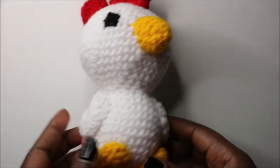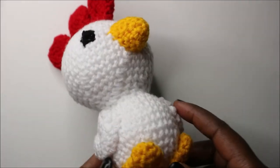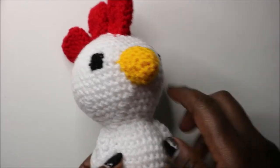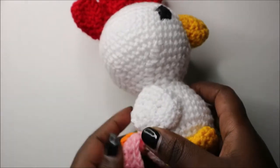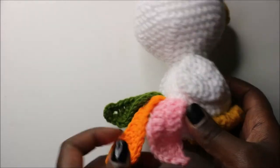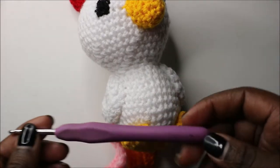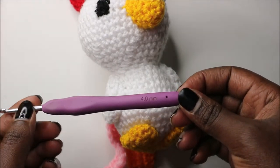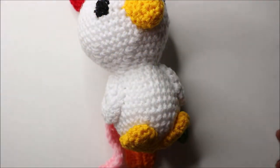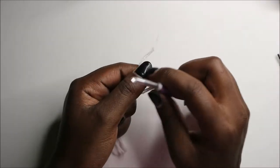Welcome back to my channel! Today we are going to make a cute little chicken. You'll need different kinds of yarn: yellow for the legs and beak, red for the combs, white or any main color for the body, and three different colors for the tail or feathers. You'll need a 4.0mm crochet hook and normal weight yarn, plus scissors to cut your yarn.